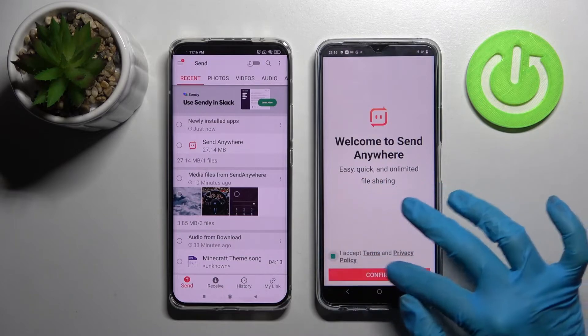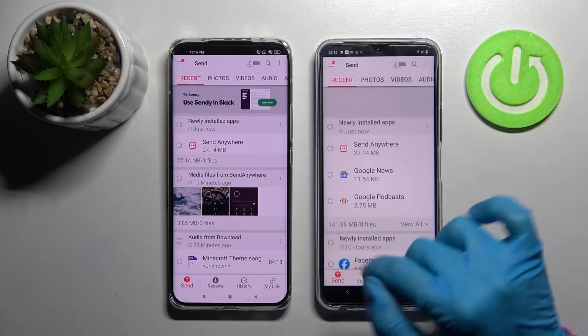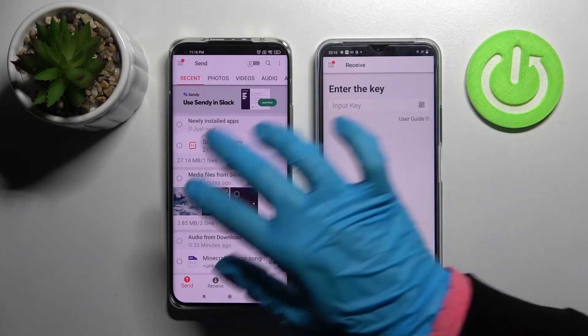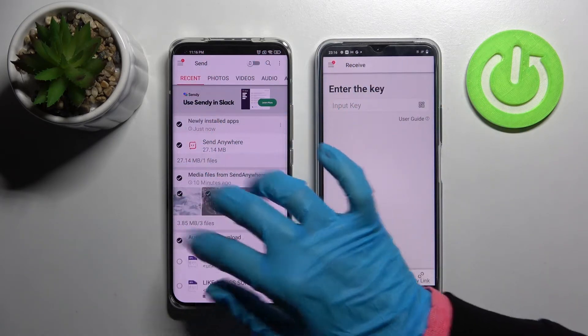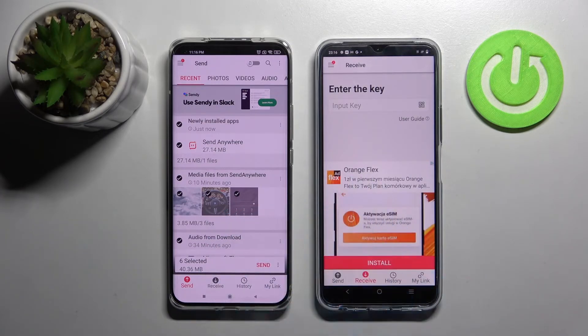On the second device: I accept, then confirm, continue and allow. Now select Send on the Xiaomi and Receive on the Vivo. Then click on all of those type of dots and select send. This way you will select all of those files and transfer them.